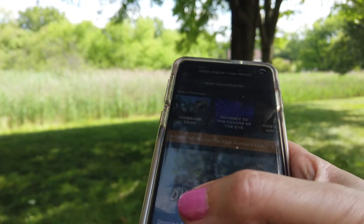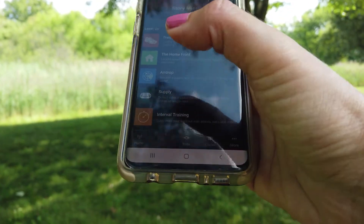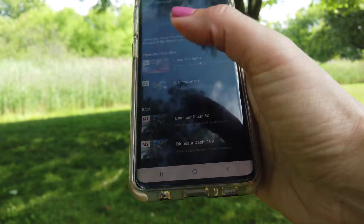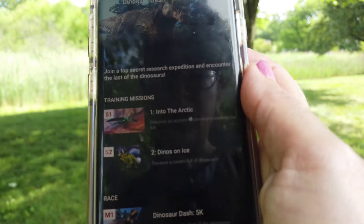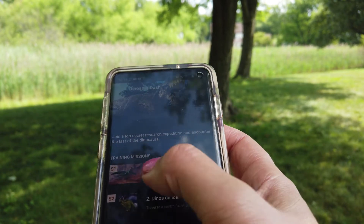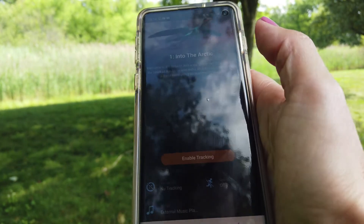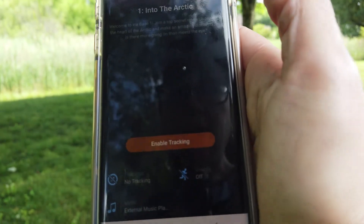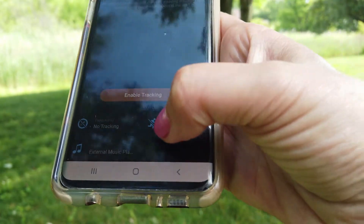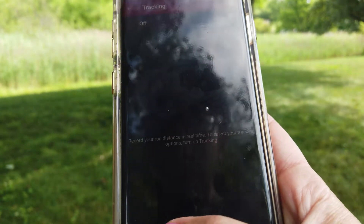The way you do it is: there's a display of what the adventure is about, then you go down to missions and select New Adventures. I already downloaded the first one — 'Into the Arctic' — which is the first training mission. There are two training missions, then a 5K and a 10K race. Once you download the first one you can enable tracking and do chases just for fun.